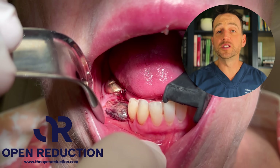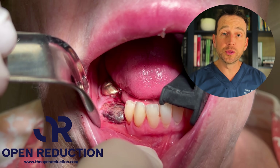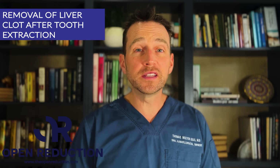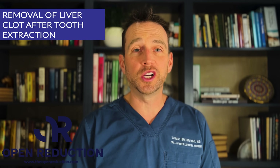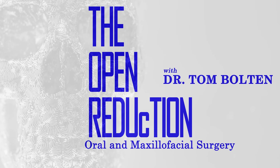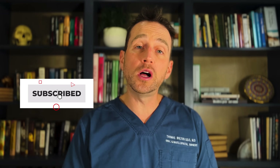A 74-year-old female has a bulging liver clot after a tooth extraction. Check out the full surgery to treat this lesion today on The Open Reduction, your channel covering all topics in oral and maxillofacial surgery.